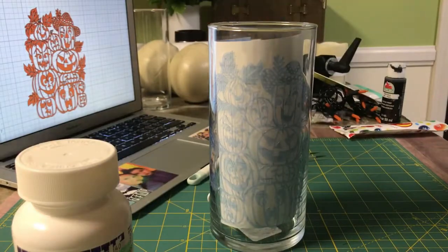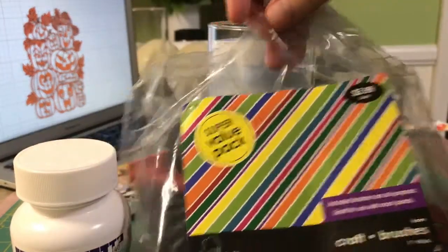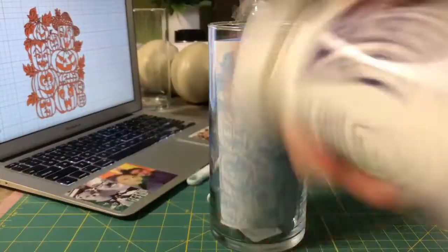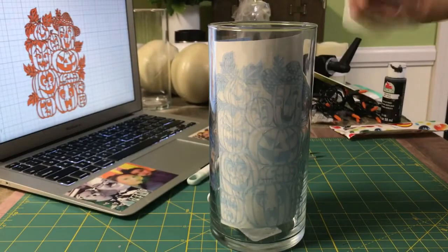I just buy the bundle pack of these little foam brushes from Hobby Lobby because it's like $5.99 — use the 40% off coupon. So you're going to need one of those and your Armor Etch. Shake it up really good.